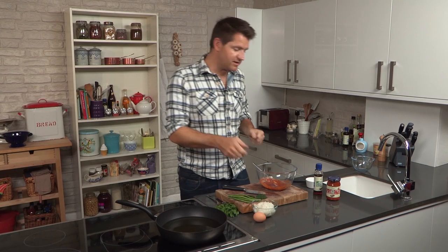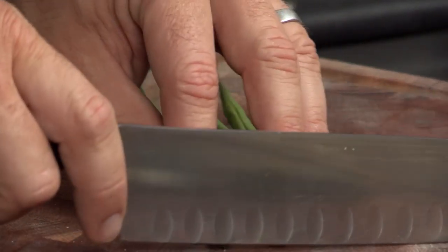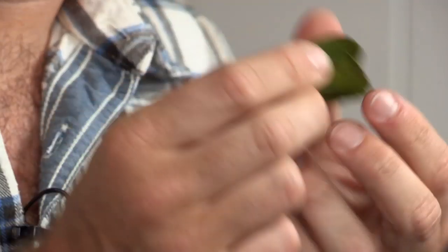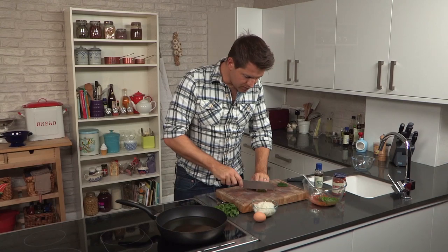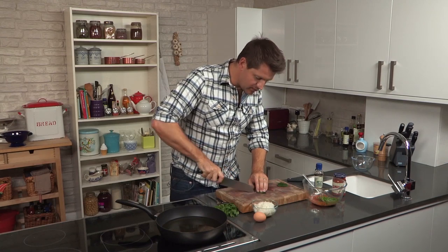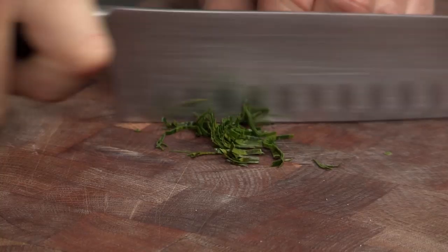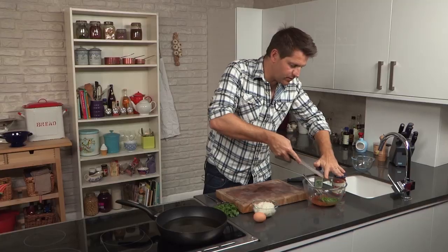Now it's time to add some texture. I've got some green beans, and I'm going to slice these really, really finely. Next up, these — they're kaffir lime leaves. Really, really fragrant. What you want to do is just remove the stalk from the middle, then overlap the leaves, roll them up, and just really finely shred them and add to the bowl.